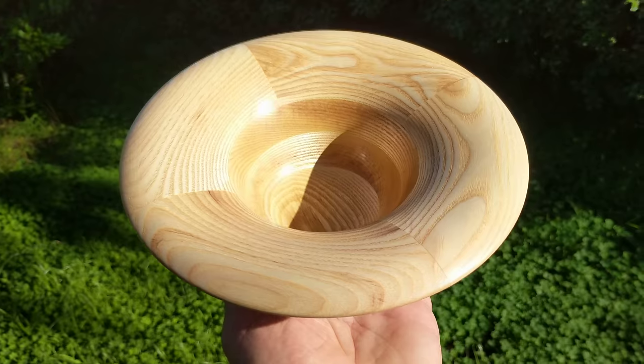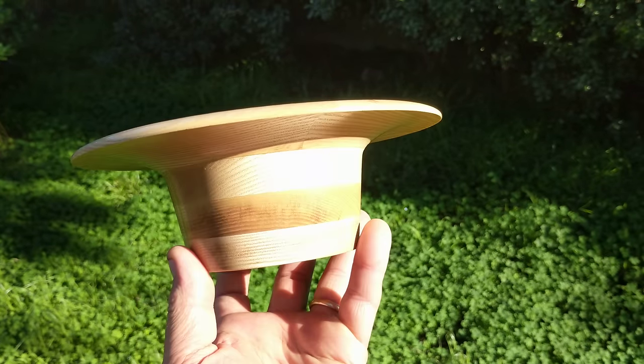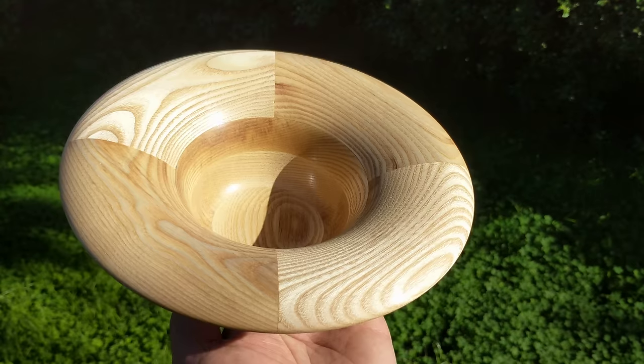The lighting's a little weird — here we go. Anyway, there's this newly finished bowl. I just did this yesterday and I thought I might want to share it with everybody.